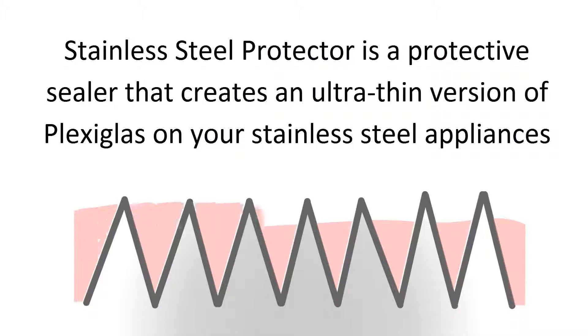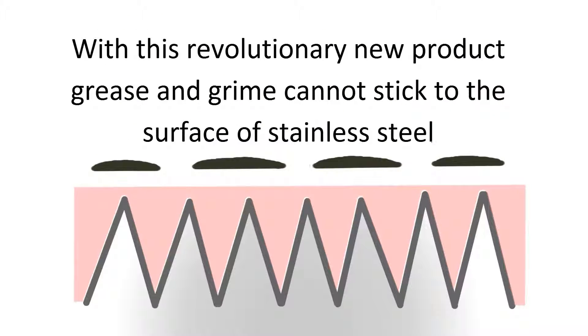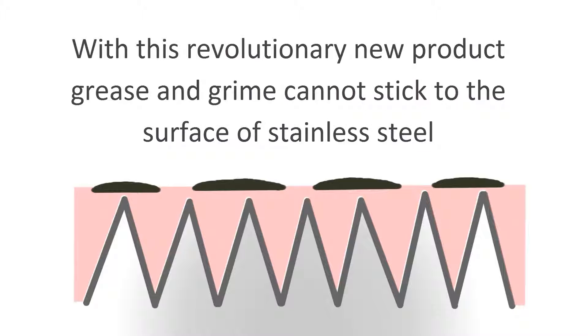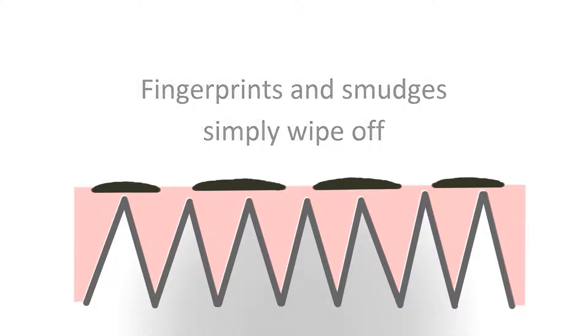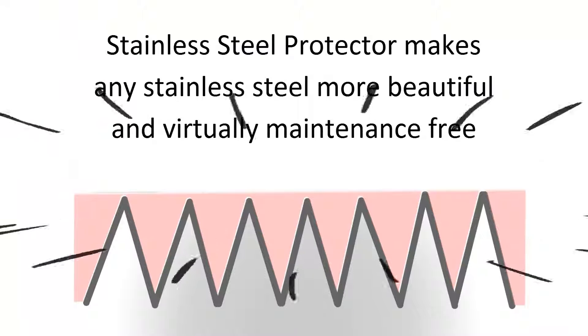Stainless Steel Protector is a protective sealer that creates an ultra-thin version of plexiglass on your stainless steel appliances. With this revolutionary new product, grease and grime cannot stick to the surface of stainless steel. Fingerprints and smudges simply wipe off. Stainless Steel Protector makes any stainless steel more beautiful and virtually maintenance-free.